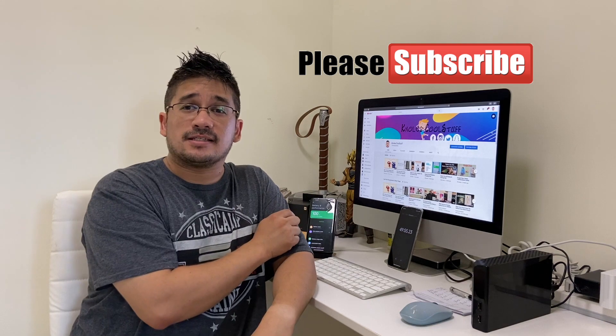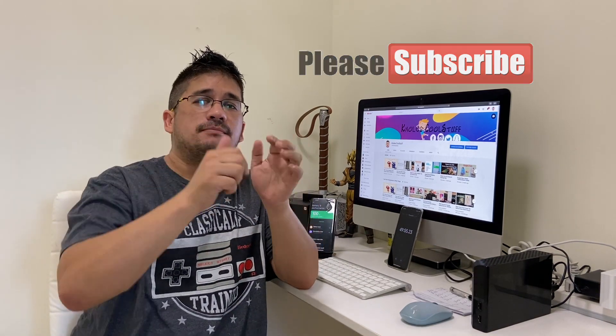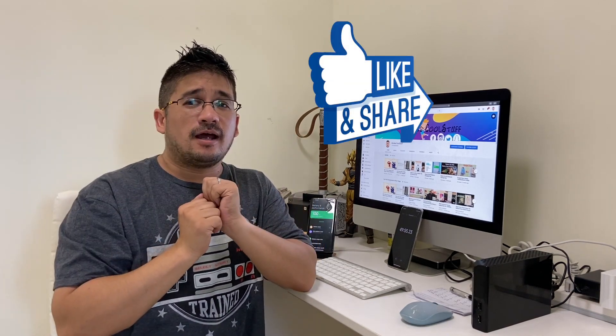I'm your host, Ricky Nose, and this was another episode of Nose Cool Stuff — the Mi 10 Ultra Wireless Charging Test. If you enjoyed this video, I appreciate a massive sub. Hit the bell for notifications to see more great videos, and hit the like button to share with your friends. Until next time, my followers, be cool.